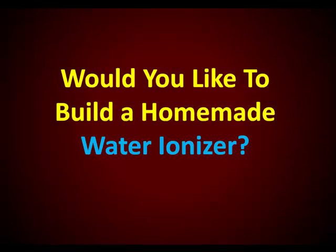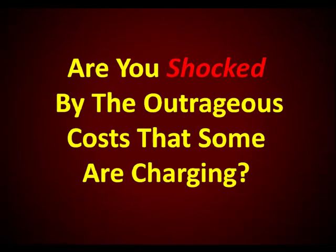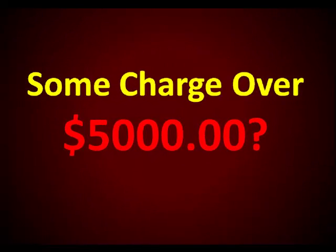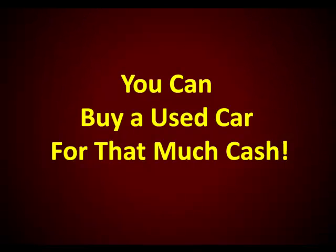Would you like to build a homemade water ionizer, but are you confused about all the different types of water ionizers and information on the internet today? And are you shocked by the outrageous cost that some are charging? Some are charging over $5,000 for these ionizers. Well, that's just ridiculous — you could buy a used car for that much cash.